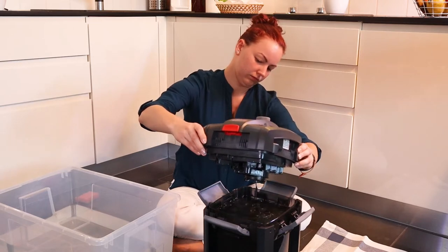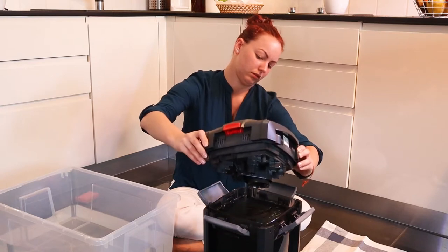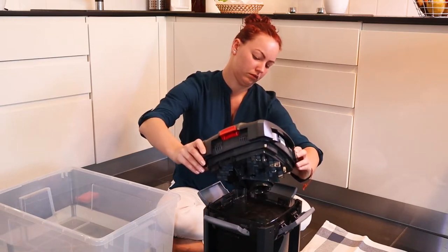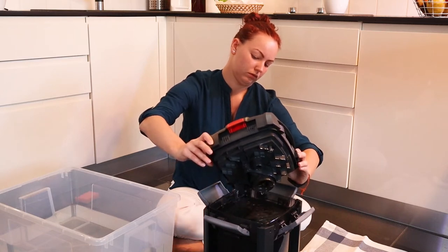Since I never really maintained the filter since we got the tank, which is around half a year, this is the first big maintenance session of this filter.